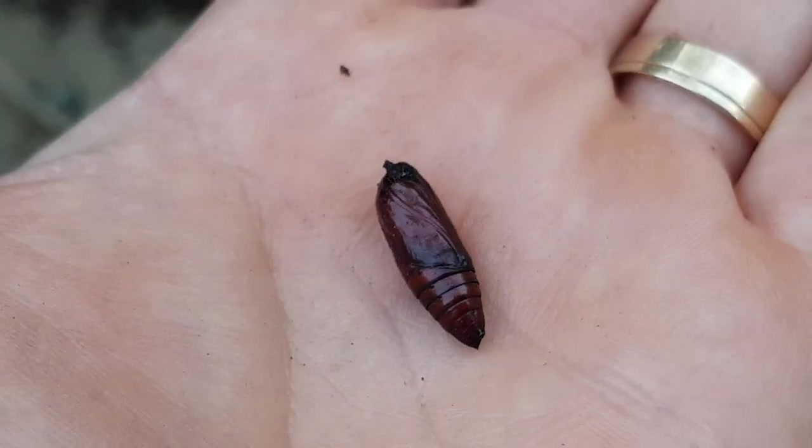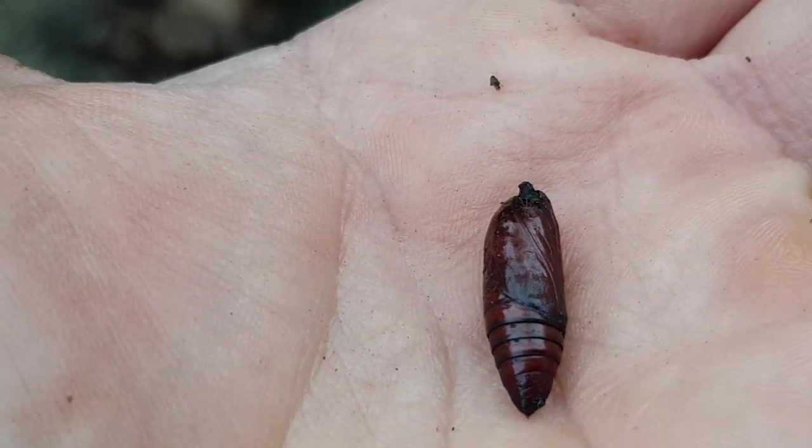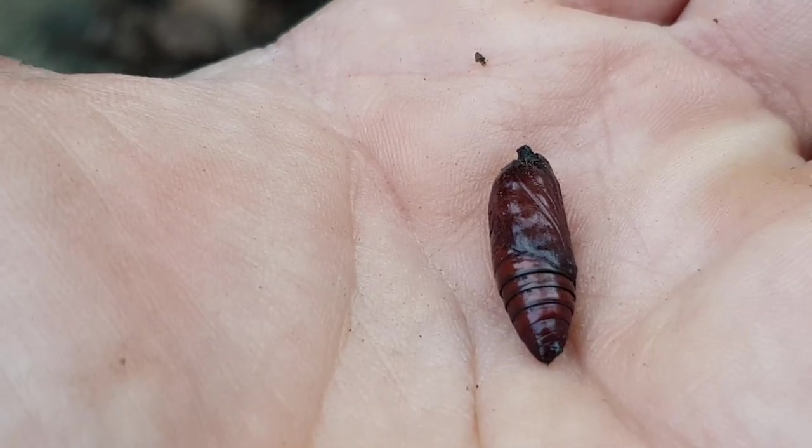I found this little chrysalis while I was doing this job on the bamboos, and I'm really happy about this because I really wanted to encourage wildlife when we started our garden. Have you got any ideas what it might be?